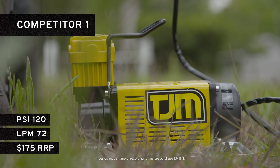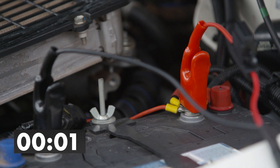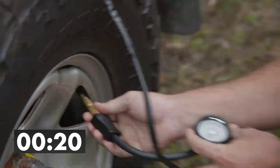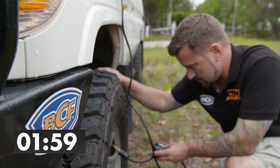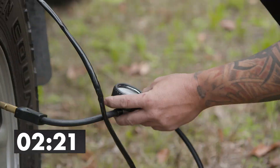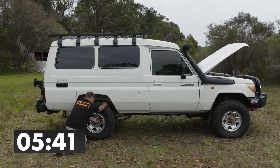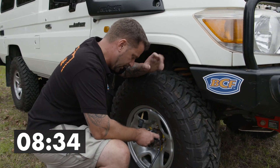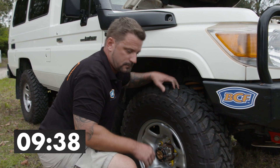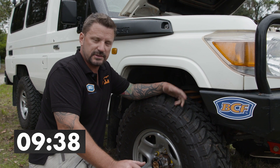First up, here's how the competitors fare. Righto, so that was 9 minutes 38 seconds. Let's see how the rest go.